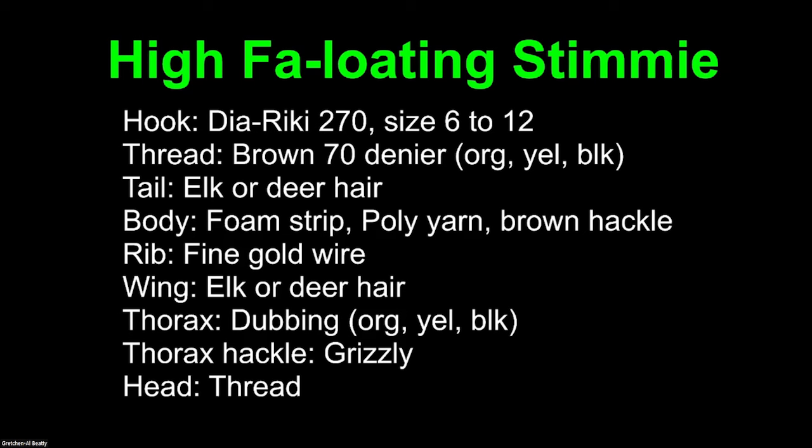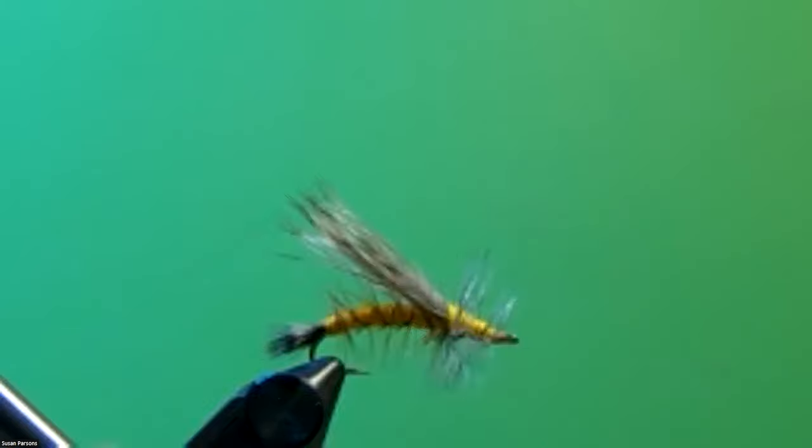There's a materials list for this, and it's basically the same as what you'd use for a typical stimulator. You want to use a hopper hook. You can use brown, yellow, gold, or orange thread. Elk hair on larger flies and deer hair on smaller flies. The body will have a foam strip for an underbody, and instead of dubbing, I use polypropylene yarn, plus a brown hackle ribbed with gold wire for strength. The wing is elk or deer hair. The thorax uses dubbing — yellow, black, or orange depending on the fly color — with a grizzly hackle. The head is just thread.